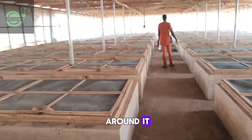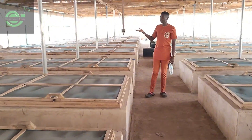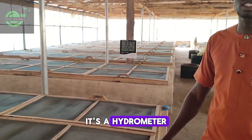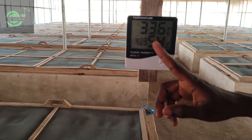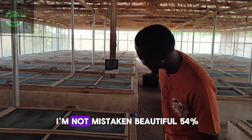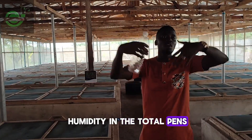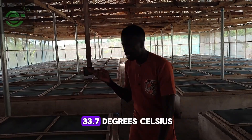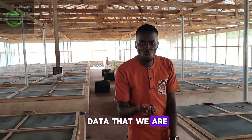This is another technology we've embraced in snail farming — a humidity monitor, which we call an agro meter. It takes readings of the relative humidity. Right now it reads 54%, meaning the relative humidity in the snail pens is 54%, while the temperature reads 33.7 degrees Celsius. We now have good data to work with — it is not guesswork.